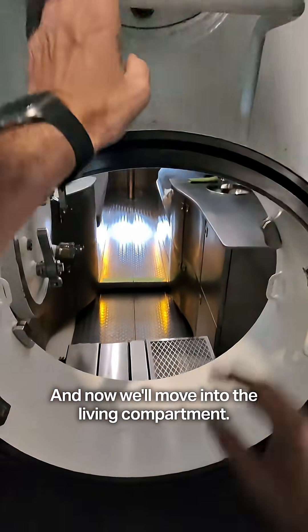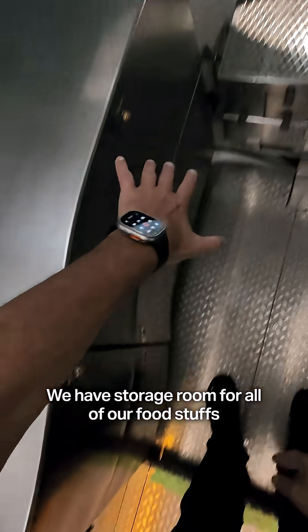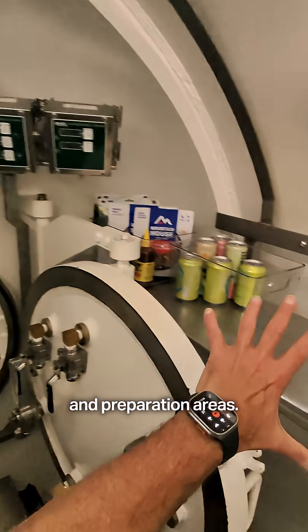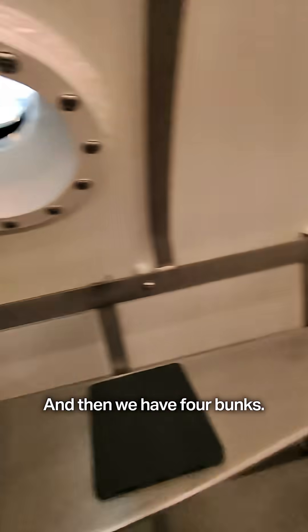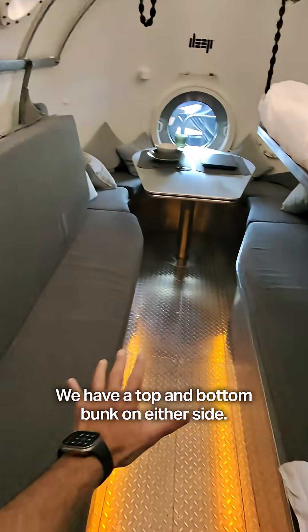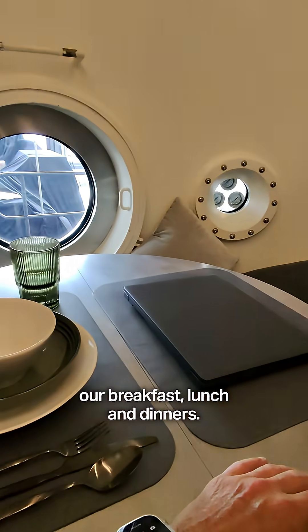And now we'll move into the living compartment. You can see we have the galley, storage room for all of our foodstuffs and preparation areas. There would be a microwave in here. There's more environmental controls. And then we have four bunks — top and bottom bunks on either side; this bunk is currently down. And an eating area and meeting area where we would have our breakfast, lunch, and dinners.